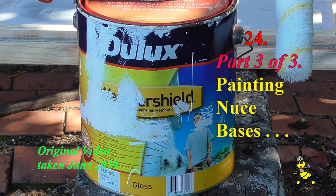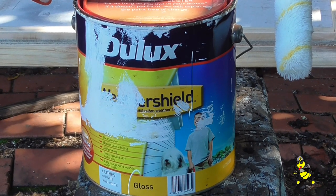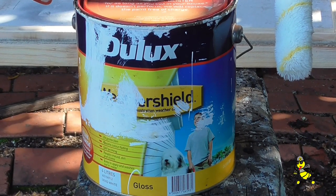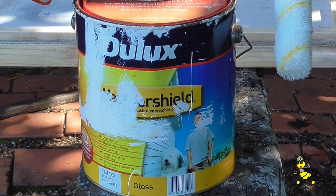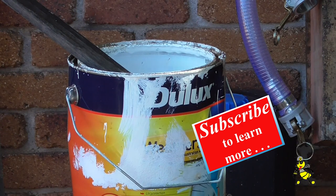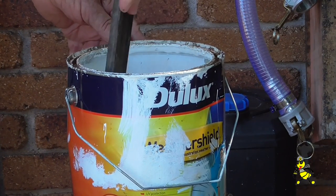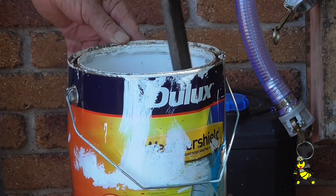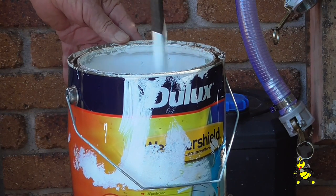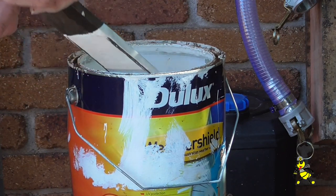This is a 4 litre tin of Dulux Weather Shield. Three coats will give you a 15 year guarantee with no primer or undercoat. I've been using this for over 30 years. Give the paint a good stir — the last time I used this tin was just on 12 months ago. Providing you put the lid on correctly, the paint will not dry out.